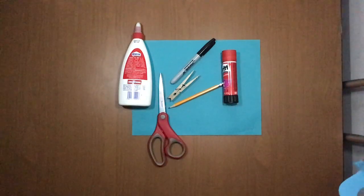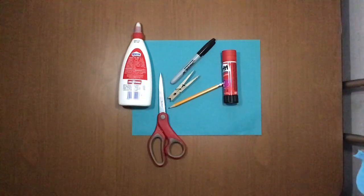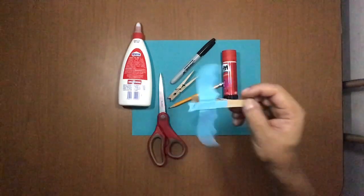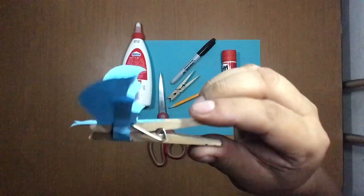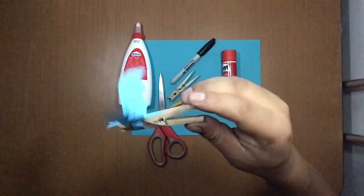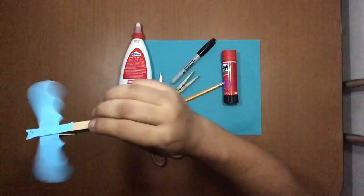Okay, so this week is Halloween and this is the project we're going to make today — it's a flying bat using a clothespin. We're going to make this and it's going to be very, very fun.